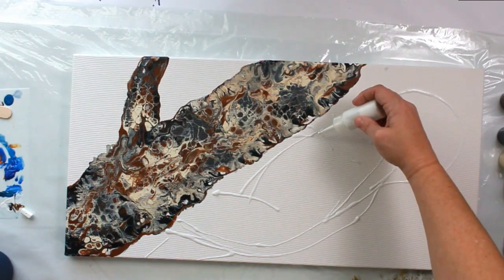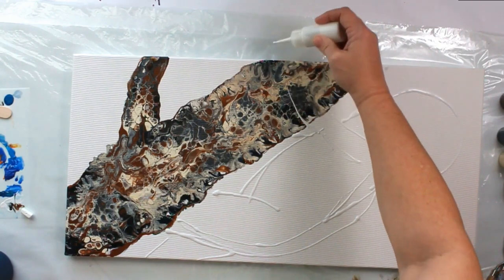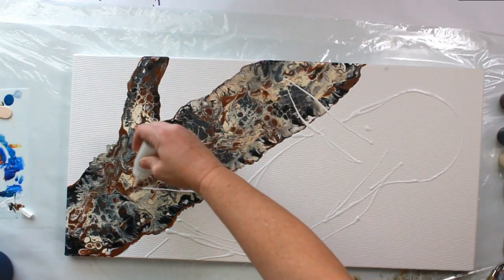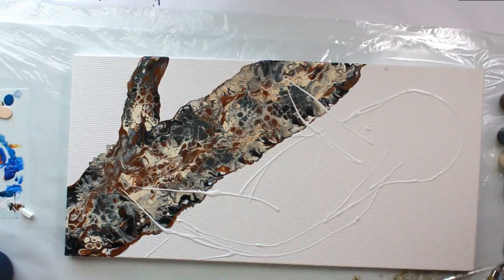I think we can do his arm — he's gonna come up here and his claws are gonna be in this general area. Same with his leg, and I'm not gonna go too far.